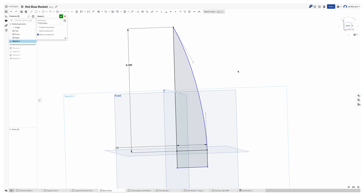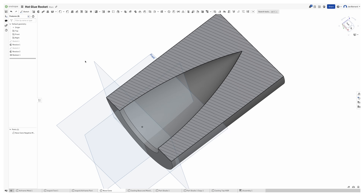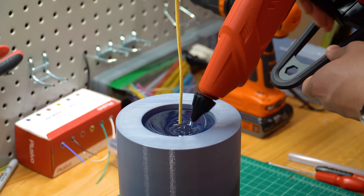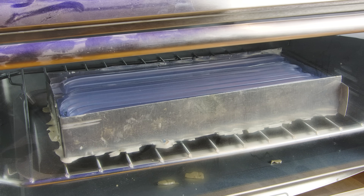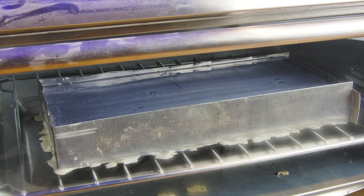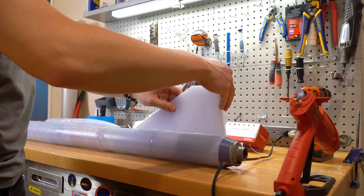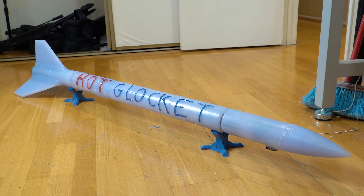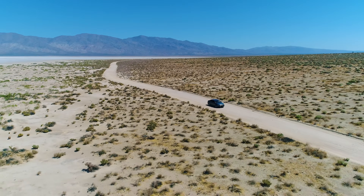Next up, nose cone. I designed the shape I wanted using Onshape, then 3D printed a mold and filled it to the brim with hot glue. Along the way, I embedded some Kevlar cord to attach it to the rest of the rocket. Finally, we need some fins. I melted down half-inch thick sheets of hot glue in the toaster, then made my friend Charlie do the hard work of cutting them out. With some fillets on the fins to improve strength, rail guides on the side to keep it upright, and a parachute designed to shoot out the back, we headed out to the Friends of Amateur Rocketry test site.